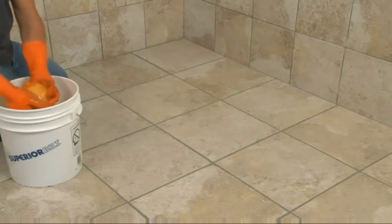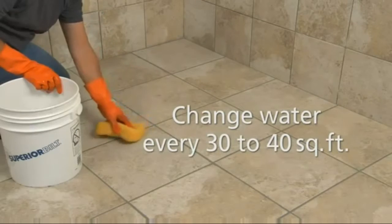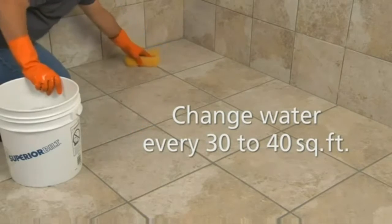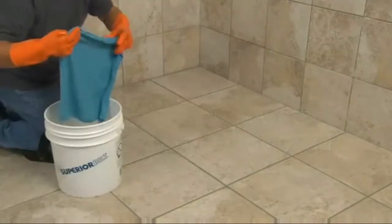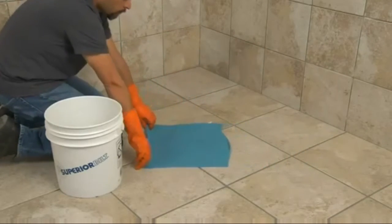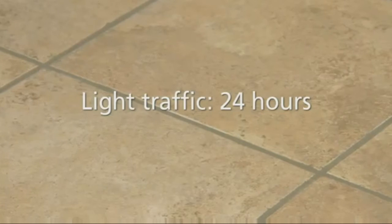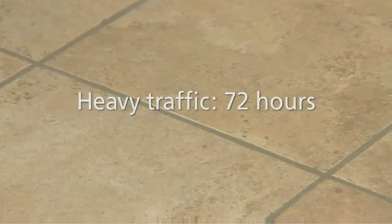Rinse the sponge after each pass, using each side only once, remembering to change the rinse water every 30 to 40 square feet. As a final cleanup step, drag a damp, clean microfiber towel flatly across the tiles. Now perform a final inspection of your work, protecting the surface from light traffic for 24 hours and from heavy traffic for 72 hours.